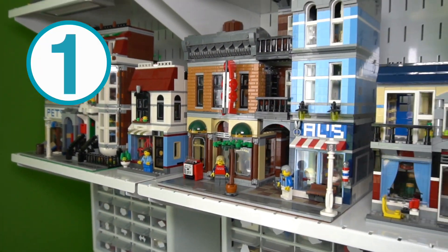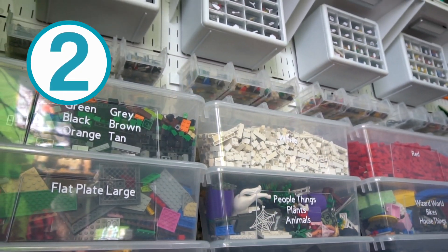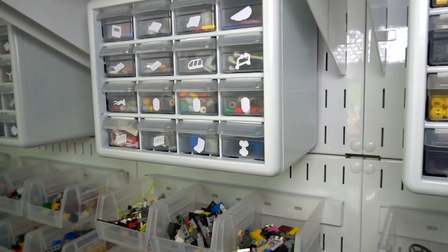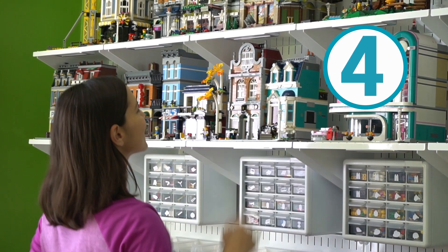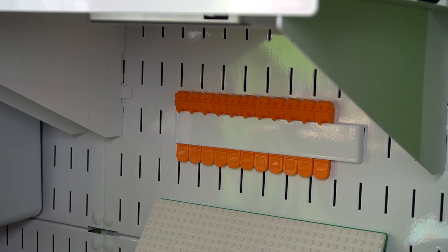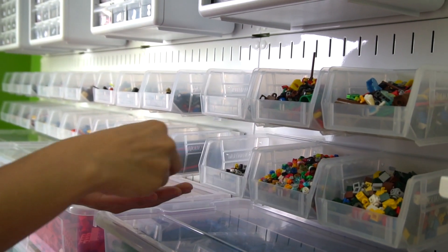Number one, I wanted to display all my Lego houses together in a row. Number two, I wanted to see all my Lego pieces nice and clear. Number three, I wanted to be able to remove all the bins from the wall. Number four, I needed everything at eye level. Everything before was short and to the ground for kids, which was great for my nibblings, but for me as an adult, I wanted to be able to see what I had.